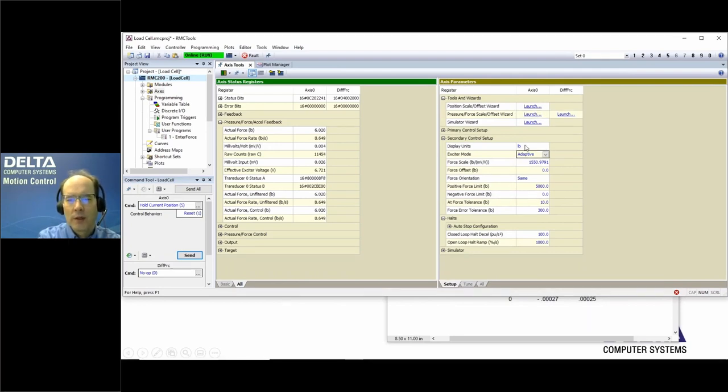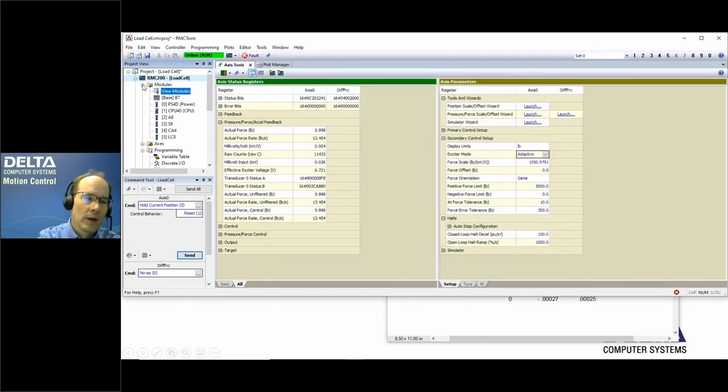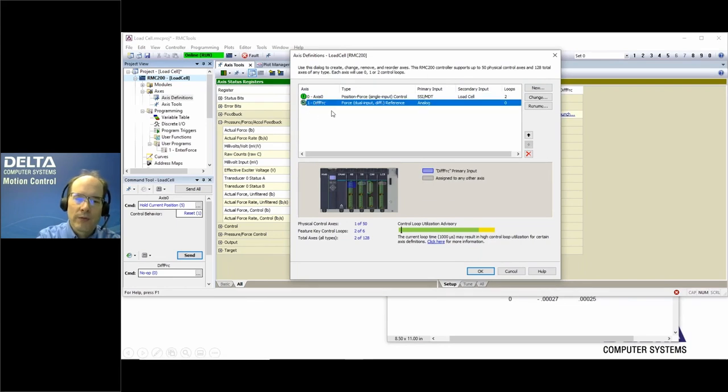This RMC200 has several modules: an A8 for analog inputs, S8 for SSI, CA4 for analog output valve control, and the LC8 module for the load cell. Axis zero is a position-force axis with SSI position input and load cell as secondary input. There is also a reference axis using pressure sensors on the cylinder for differential force, which will allow us to compare load cell accuracy against differential force measurement.